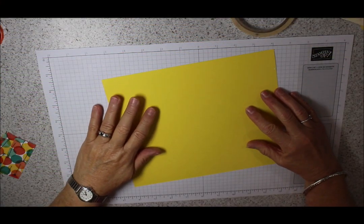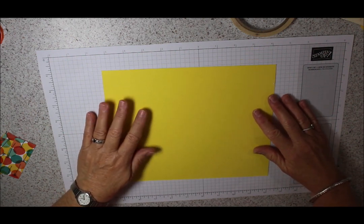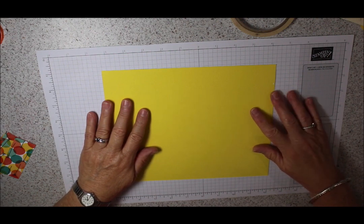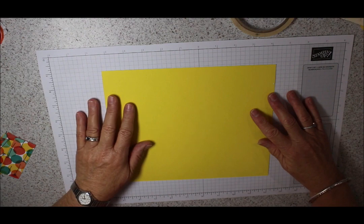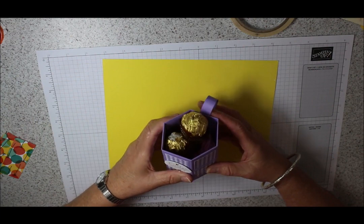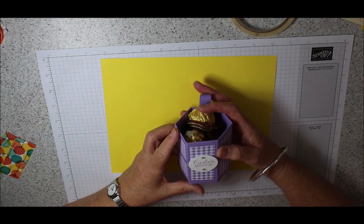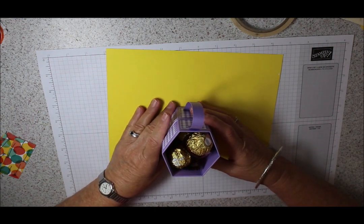Good morning everyone, welcome to my studio. We're in a sort of lockdown with this horrid coronavirus, so I thought I would start doing some videos so you can do some great projects at home to spread the boredom. What we're going to do today - with Easter coming up - I thought it would be nice to do a little gift. I've done this one with Ferrero Rochers only because I didn't have Easter eggs in the cupboard.